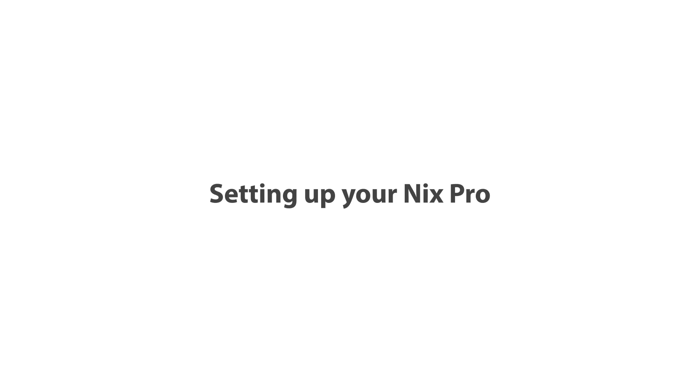Hi from the NYX Sensor Team! Today we're going to go over how to set up your NYX Pro. Ready? Let's go!